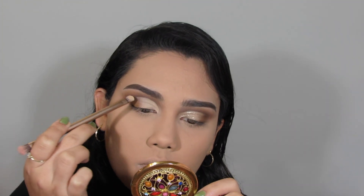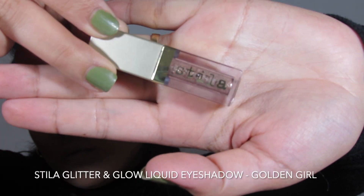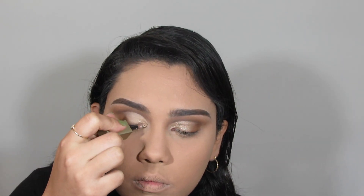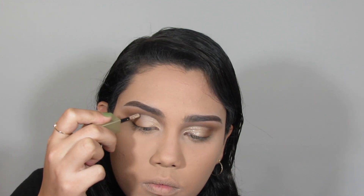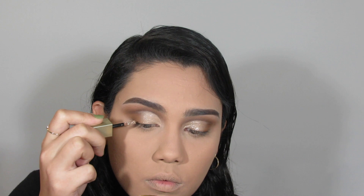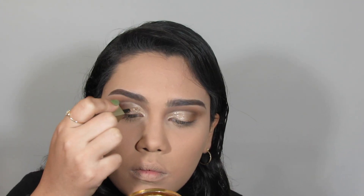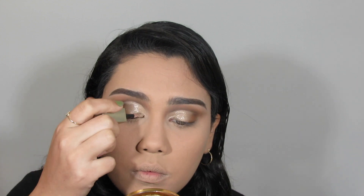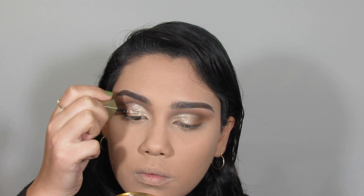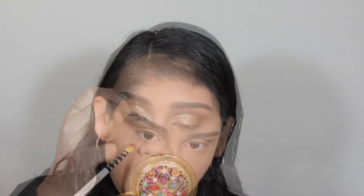For a little glisten, I'm going in with my Stila Glitter and Glow in the shade Golden Girl, placing that on top of where I placed the shade Mellow, the bone-colored eyeshadow. I'm going in twice to make sure I get the right amount of shimmer.